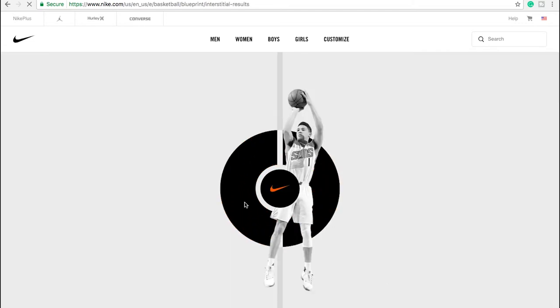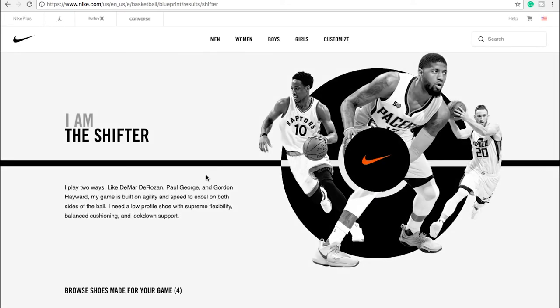Now I think it's going to generate some shoes for me based on what I just entered. So I am the Shifter — I play two ways like DeMar DeRozan, Paul George, and Gordon Hayward. Not bad at all. My game is built on agility and speed to excel on both sides of the ball. I probably agree with that — I'm quite a fast kind of guy and that's probably my biggest asset to be honest.